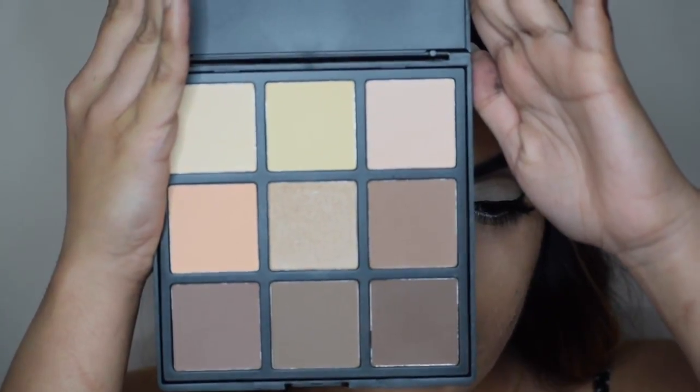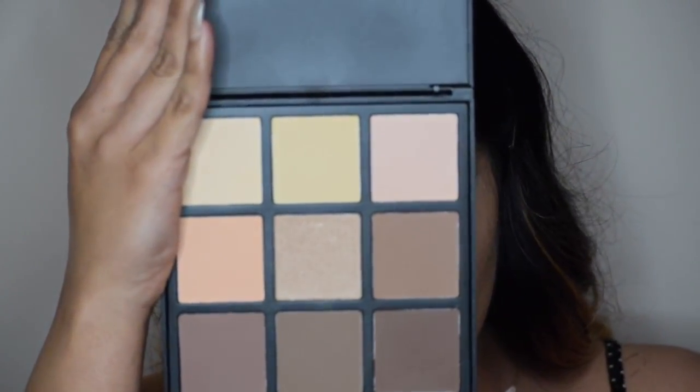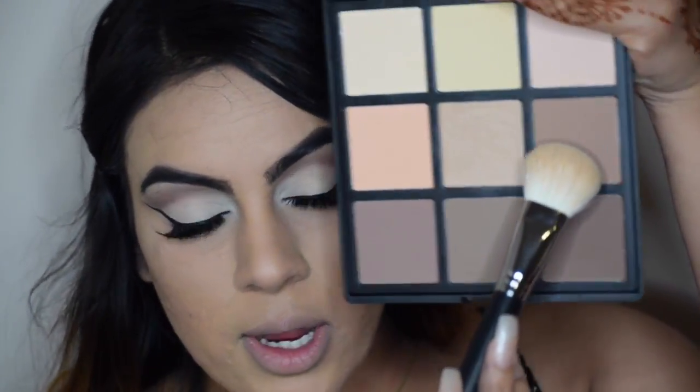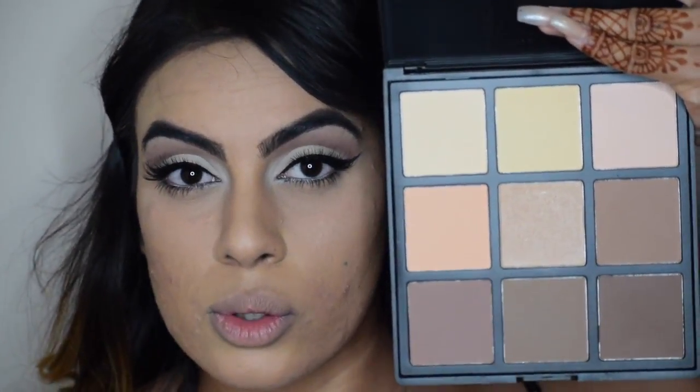And now I'm going to take the Morphe 90 palette, which has all the contour shades. I'm going to be contouring and highlighting with this today using the Morphe M523. I'm going to be taking this shade and this shade and contouring with those two shades.